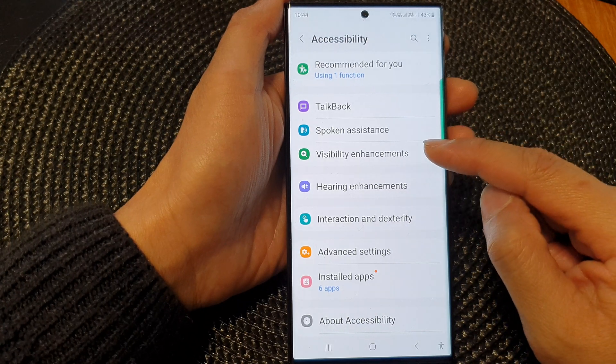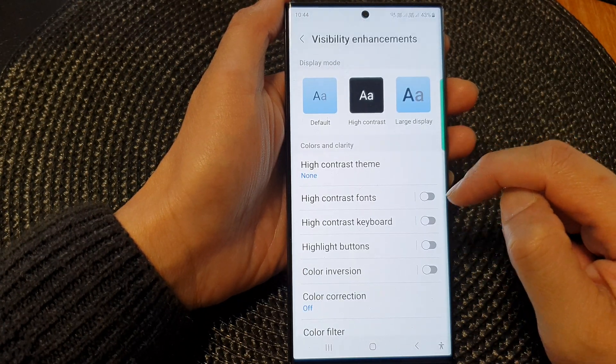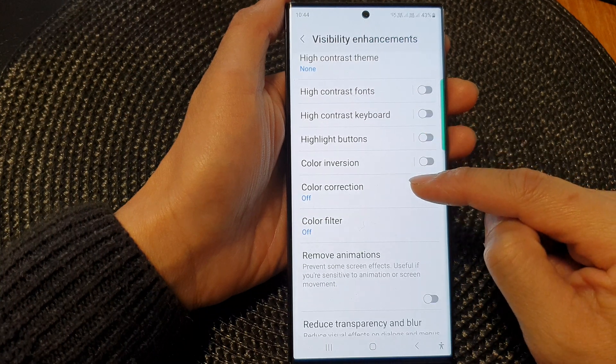Now in here, tap on Visibility Enhancements. Then scroll down and tap on Color Correction.